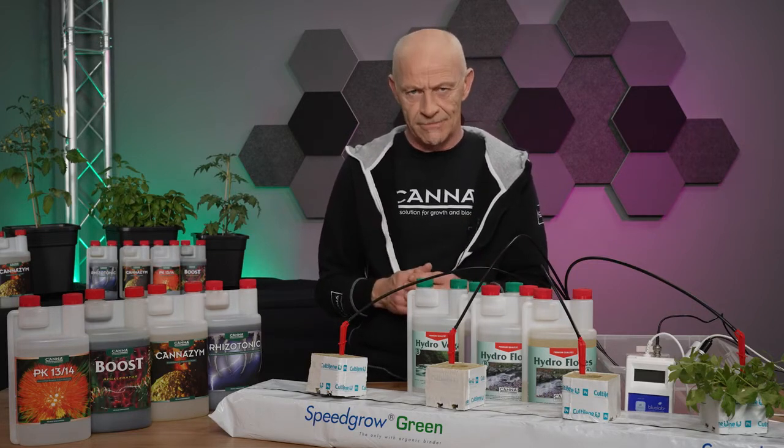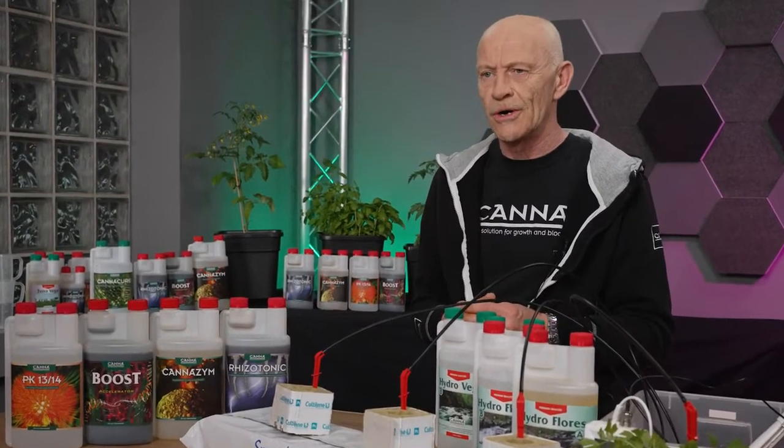If this is not the system you are looking for, please have a look at one of our other videos about which substrate should I choose.